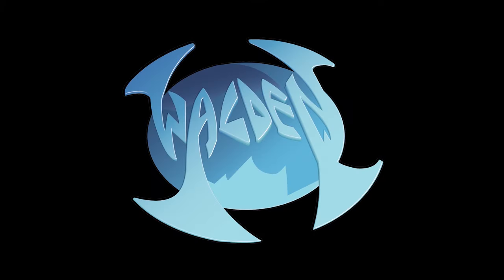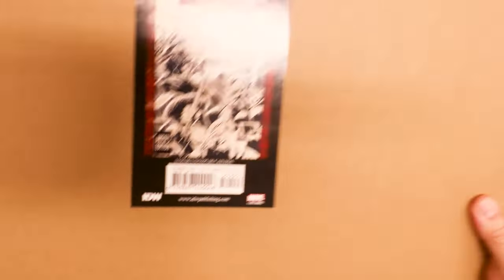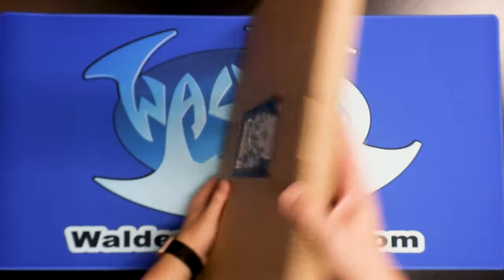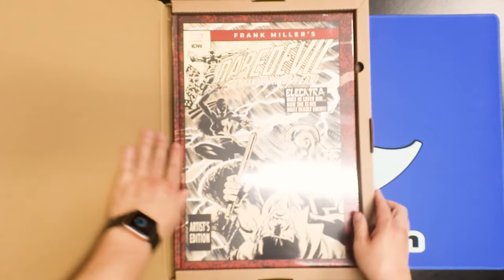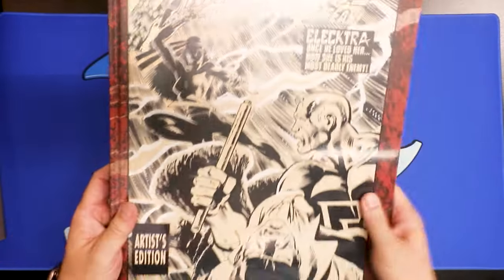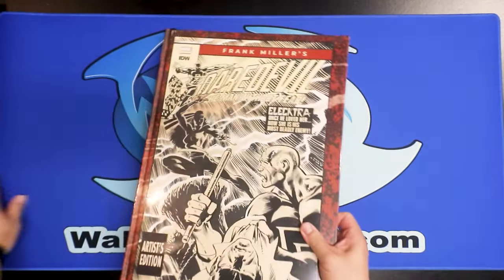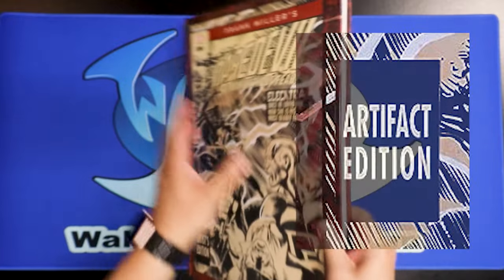Here is the box that came in — Daredevil. I also add links below in the video description so if you want to order one of these, you can. Here's just a regular shipping box, and when you open it there is the Daredevil: Man Without Fear. I should point out that this isn't the Artiphatic Edition — that came out seven years ago and has the same cover. I don't actually have that myself. If you have the Artiphatic Edition, please comment down below and let me know if there's any difference.